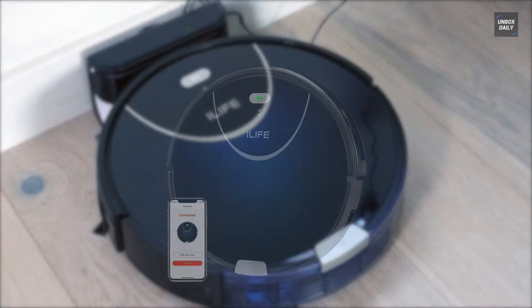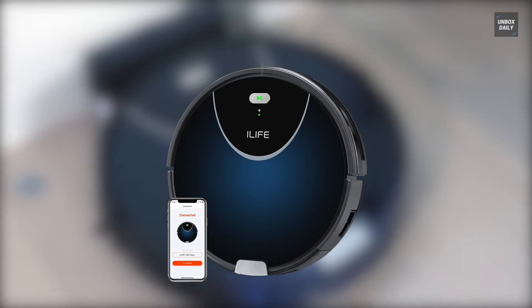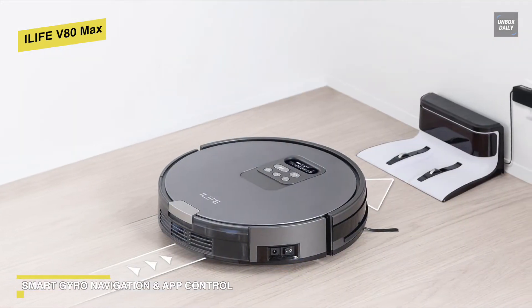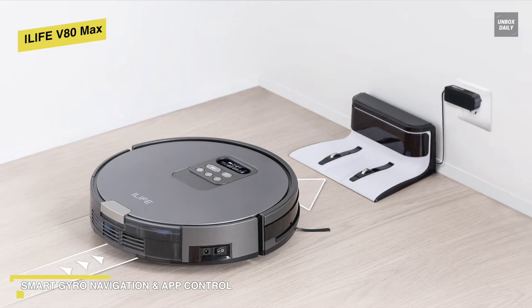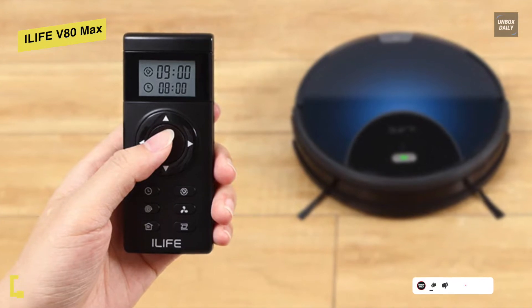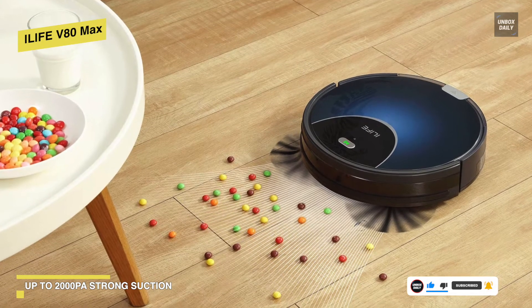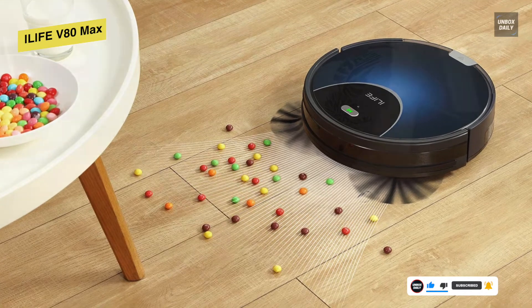iLife V80 Max. This is a smart robot vacuum cleaner that can vacuum and mop your floors. It can spin at 20,000 RPM and provides powerful suction up to 2000 Pa. Its premium performance makes the robot quieter and longer lasting. With an included 750 milliliter dustbin, it can capture a large number of crumbs, debris, and hair, reducing the frequency of emptying the bin. You get multiple cleaning modes including path mode for large spaces and spot mode to clean small areas with intense suction.